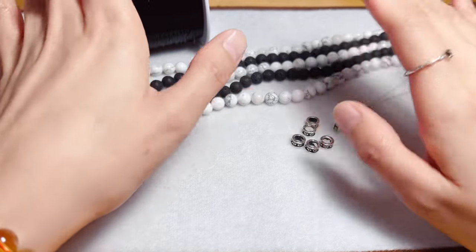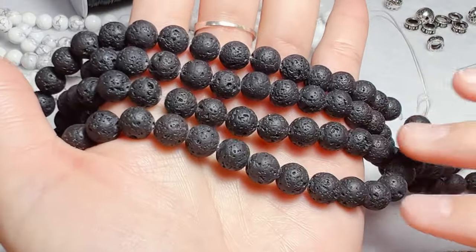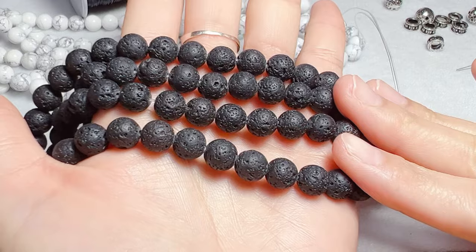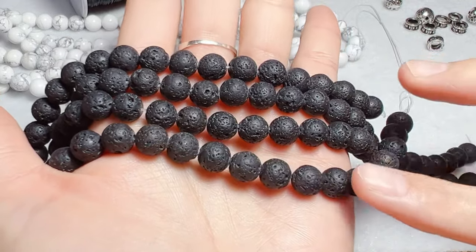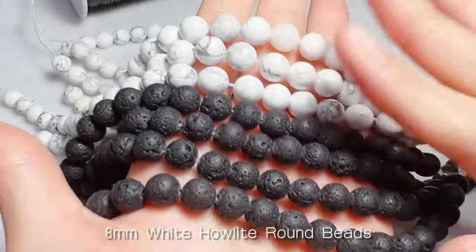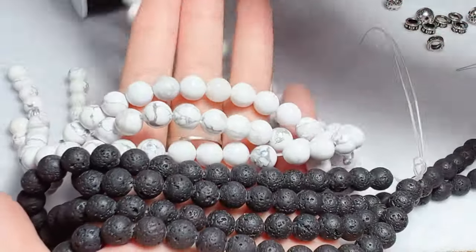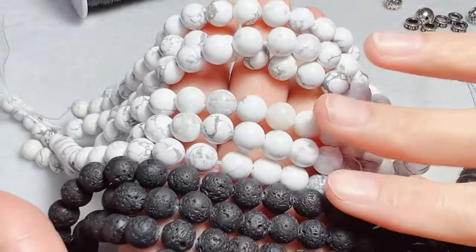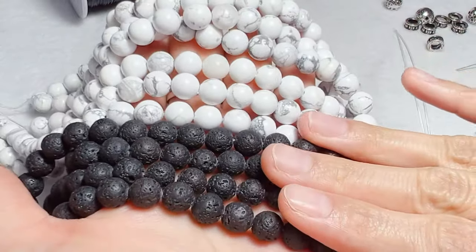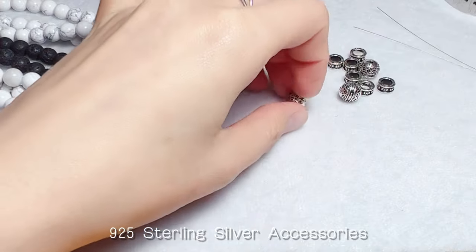In today's video I would like to share with you the design concept and the how-to make of a black and white bracelet. Materials I will use: 8mm lava rock round beads — you may choose matte black onyx, but I prefer lava rock for its special texture — and 8mm white highlight round beads. White highlight has a marble-like texture, and these unique patterns match well with black beads and the silver beads I'm going to add.